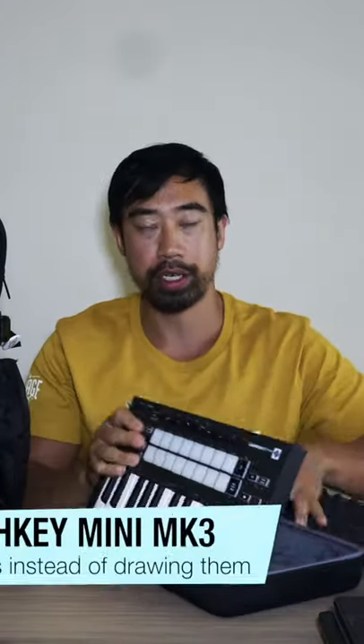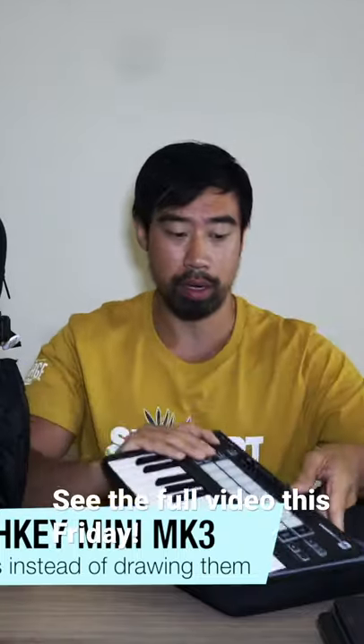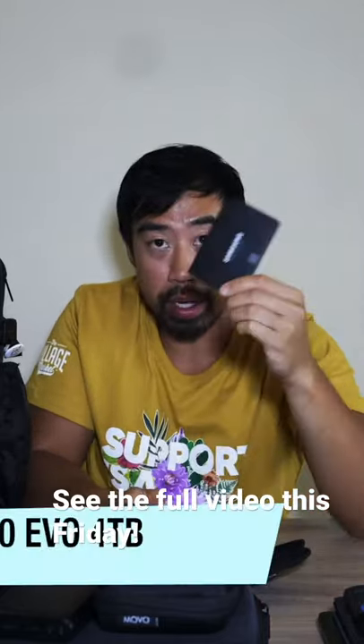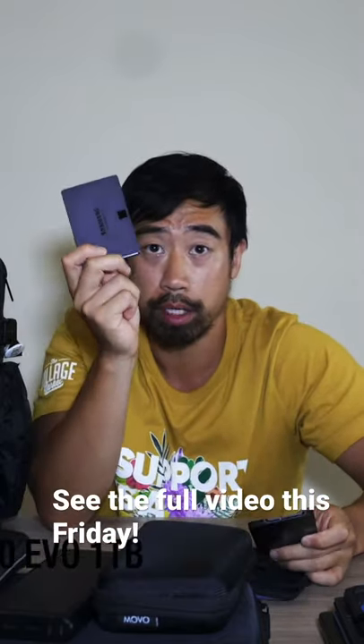It is the Novation Launchkey Mini, it's the Mark III — I think the newest one. I have my four terabyte Samsung solid state drive, and I also have a one terabyte to back up a lot of my projects.